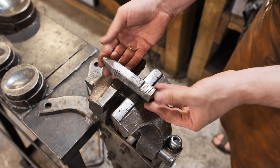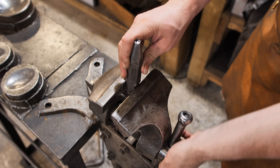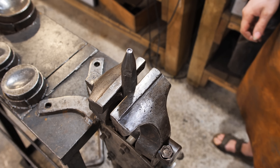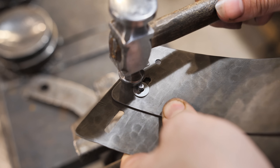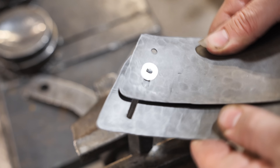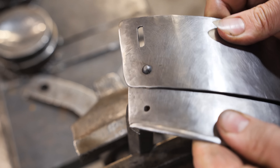Here you can see the final stage of the work — the assembly of all the details. For that, I use rivets with pre-made semi-circular heads. The rivet is not unclenched completely in the hole to ensure movability. This is called an assembly on sliding rivets, a method widely used in medieval European armor.